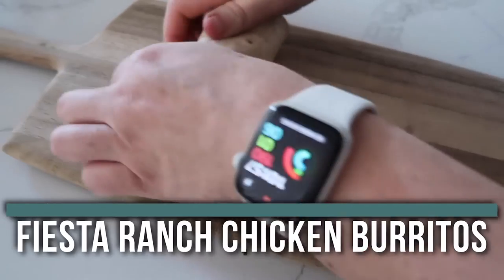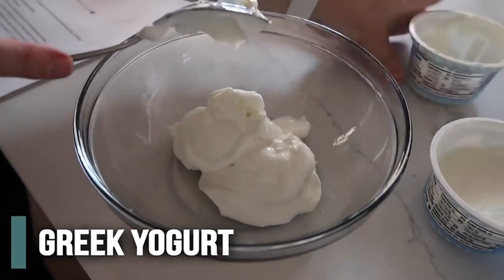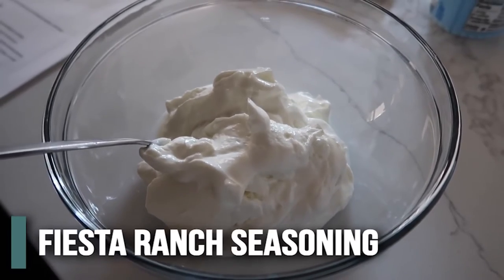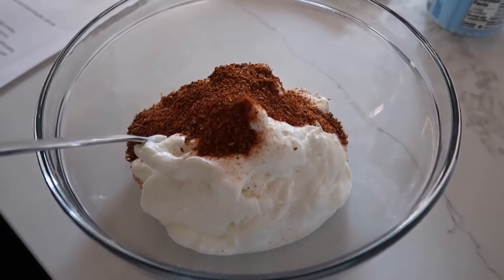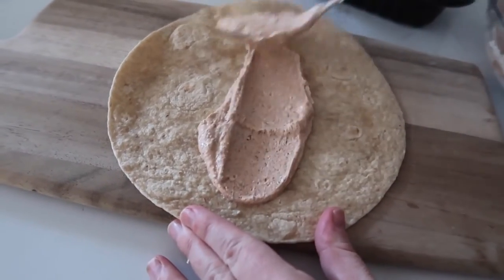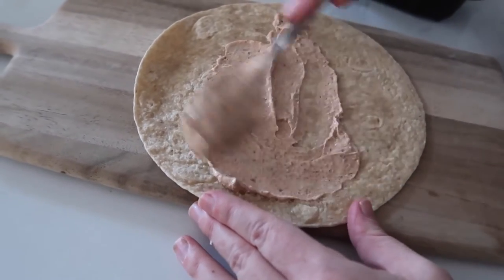The last recipe I'm making is Fiesta ranch chicken burritos. You can make these for your meal and then double or triple the recipe and stick them in the freezer. Because we're tripling this recipe, we are going to add about a cup and a half of plain Greek yogurt. Next we're going to add Fiesta ranch seasoning — it's about one tablespoon per recipe, so we're going to add three here — and then just mix this all together. We're going to take a whole wheat tortilla, take some of the sauce we just made, and just put it down. You can do it as thick or as thin as you want.